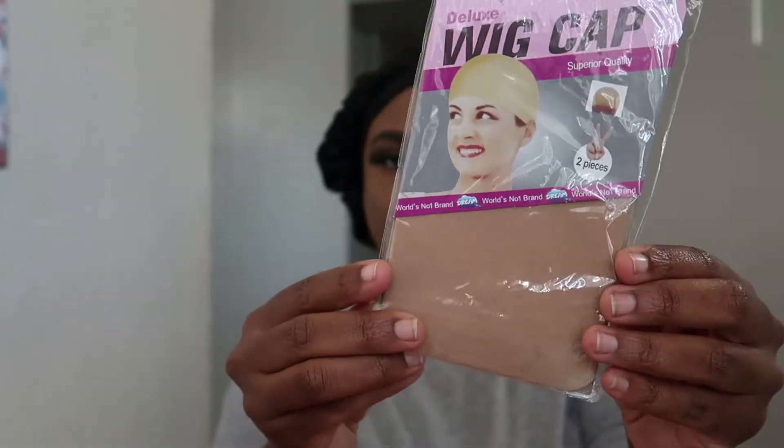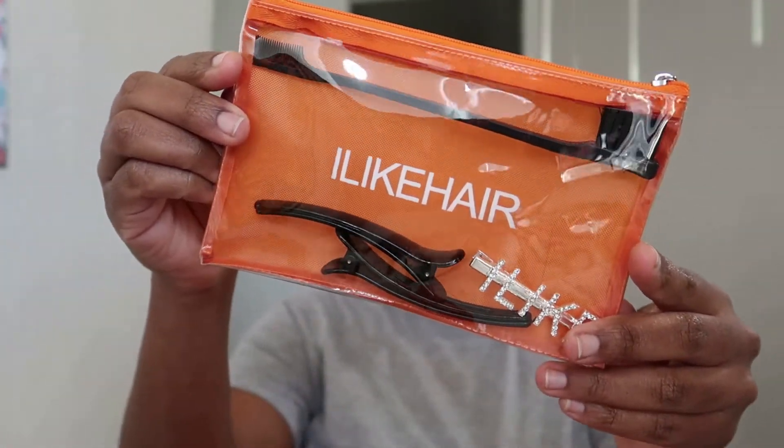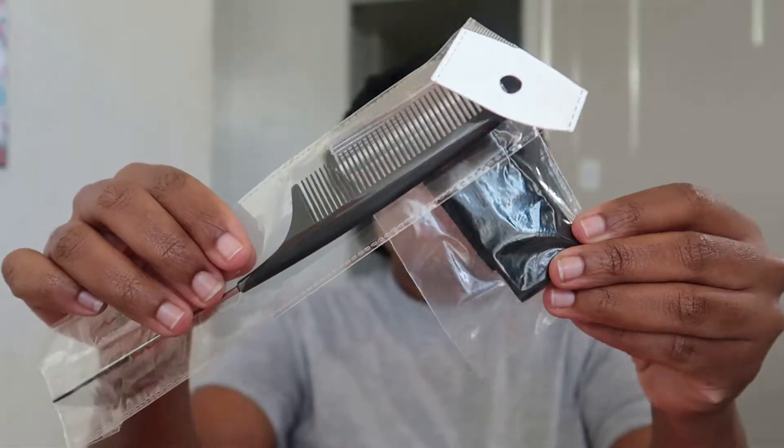Inside it also included two wig caps, another bag with an edge brush, two duck clips, and a hair clip. You'll also receive a rat tail comb with the elastic band to attach to the wig.